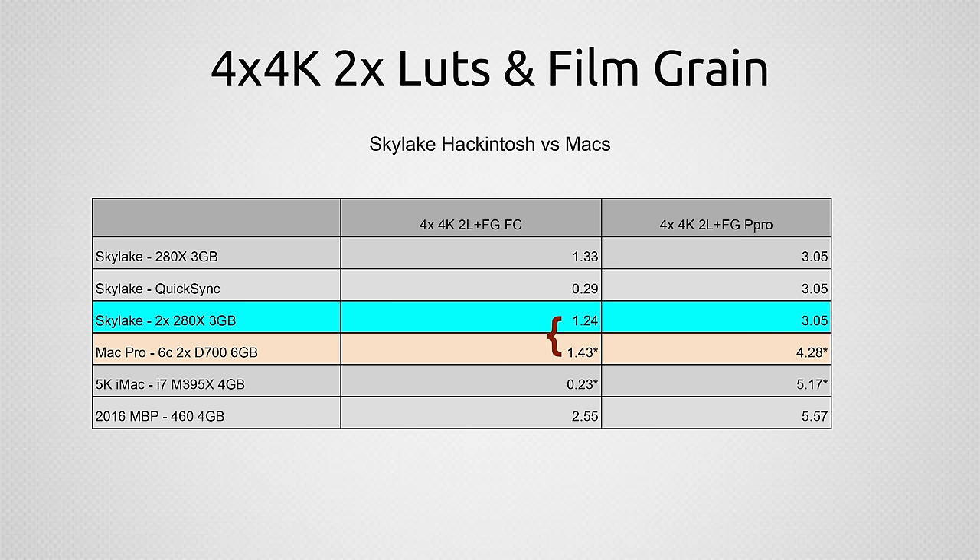Now something a lot more difficult: a 4K project file taking four 4K clips and down-sampling them all to fit on-screen at the same time. Two of those clips are reversed and all of them have two LUTs and film grain applied — very difficult for the computer, especially the graphics cards. Here we get about 25% faster performance on the dual graphics card Hackintosh compared to the $4,600 Mac Pro, and about 40% faster performance in Premiere Pro. Definitely some good improvements.